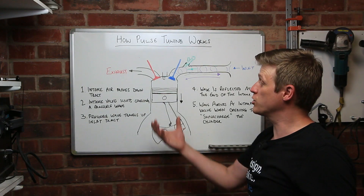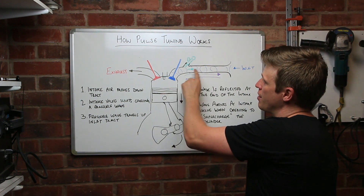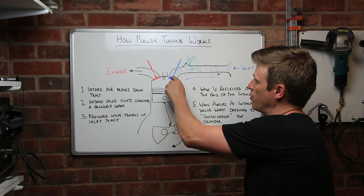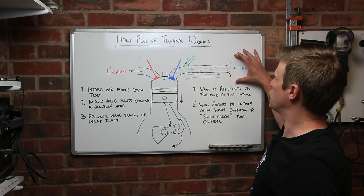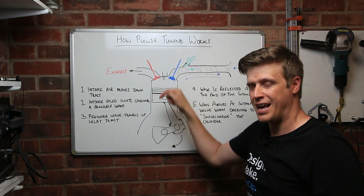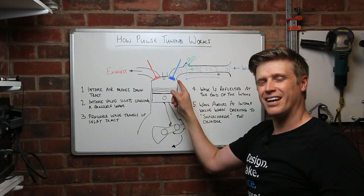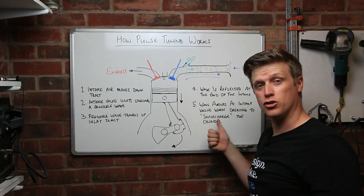So let's go back to pulse tuning — how does it work? With the cylinder on its intake stroke it's drawing air down the inlet tract, and when it finishes that stroke the valve shuts. The air, which has got velocity and mass and therefore energy, has to stop very abruptly. That causes it to pile up just behind the valve, forming a compression wave which then travels back up the inlet tract until it reaches a large change in cross-sectional area, where it's reflected back down. All this happens at the speed of sound, and it may do this four, five, six, seven times.